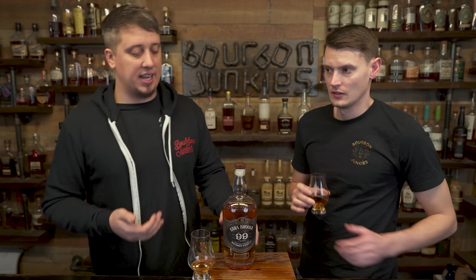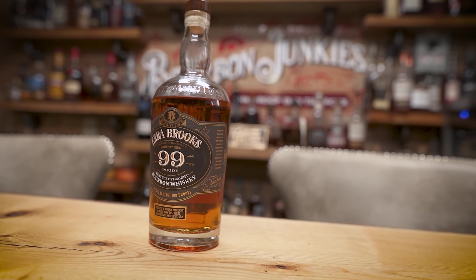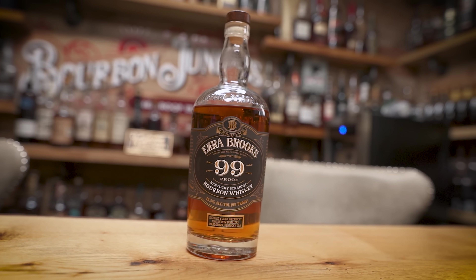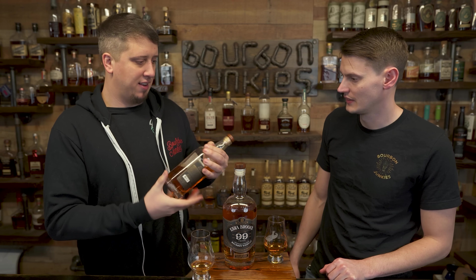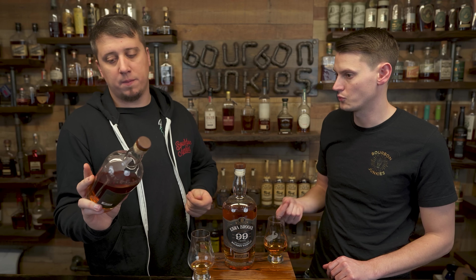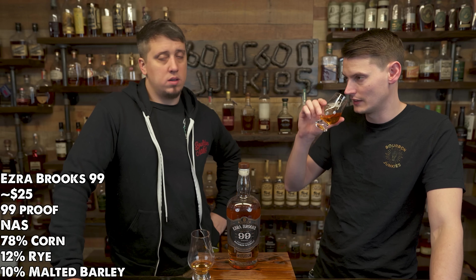Ezra Brooks obviously has a few different whiskeys in the line. They have the 7, which is a barrel proof, right? They have the cheapo — 107 proof, something like that. They have the cheaper one which is 90 proof, so cheap — it's like a $20 bottle — and 117 proof. We liked that one a lot when it came out. It was like liquid peanut powder. It was really good. So this is their new slot in between the 90 and the 117.